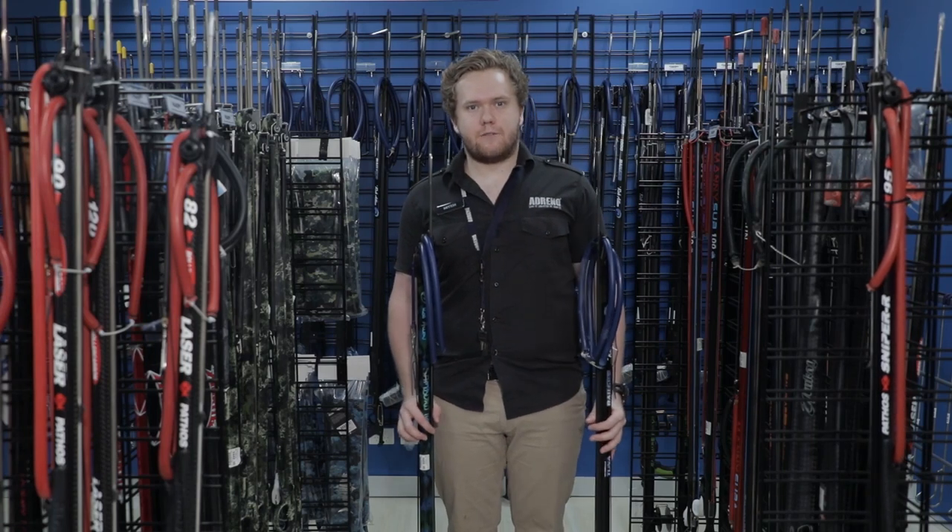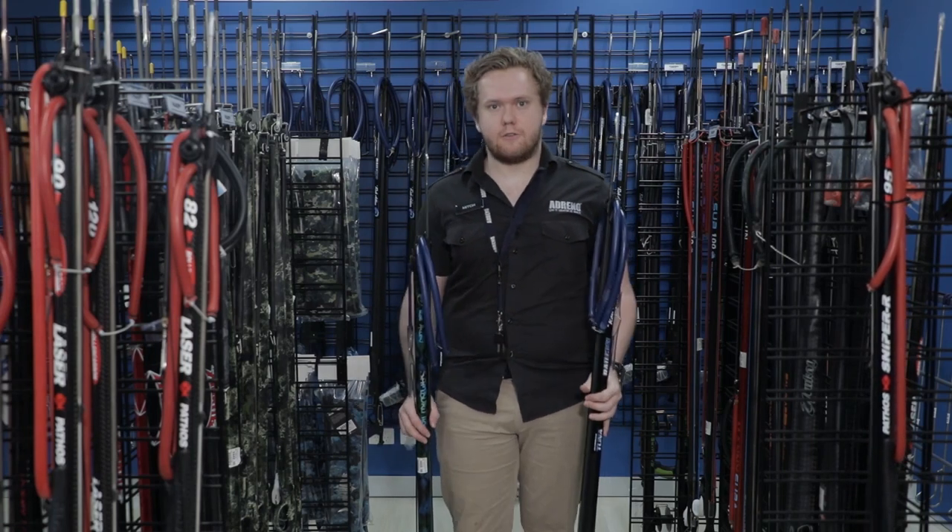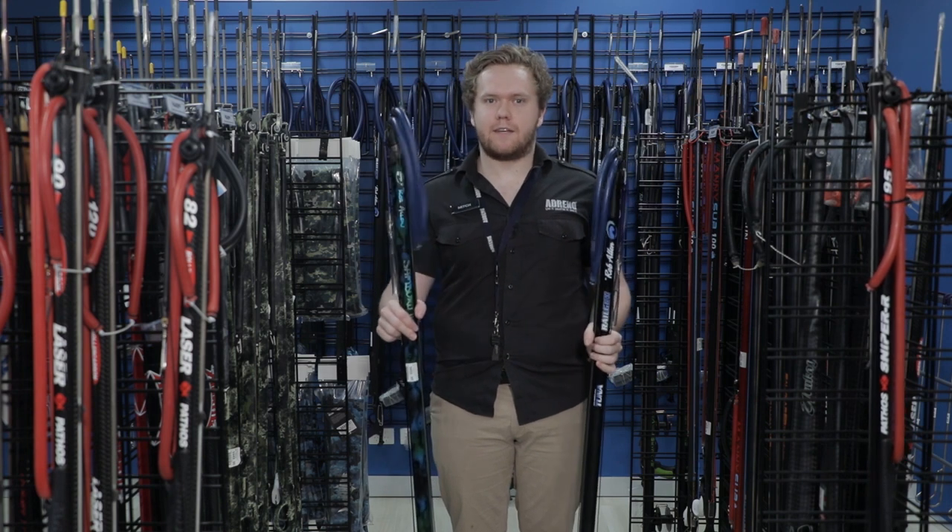Hi, my name is Mitch from Adreno Spearfishing in Melbourne. Today I'm going to be talking to you about the carbon alloy versus the carbon guns in the Rob Allen series.